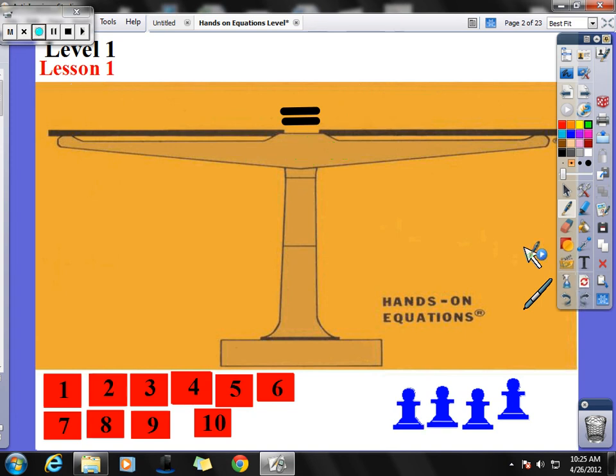Now I'd like to introduce you to something: we have a name for these blue pawns. Every time we use a blue pawn, we are going to call that pawn x. x is going to be what's called our variable — it's our unknown. I don't know what it is; I know it's a number, but I don't know exactly what number. So this blue pawn now means x.